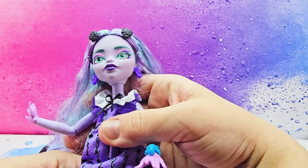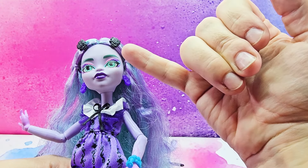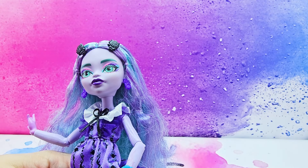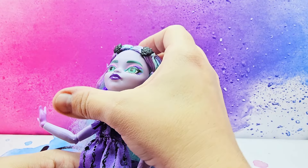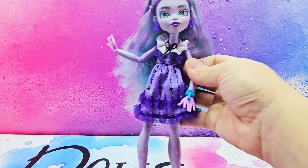Her makeup features teal eyebrows and a teal-pink-purple gradient at the top and bottom of her lash line, with teal eyes. She has a shiny purple lip and is just very, very pretty.